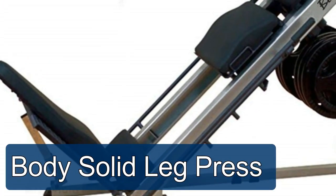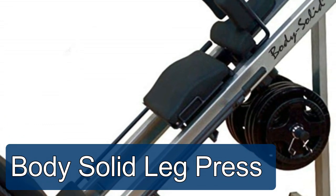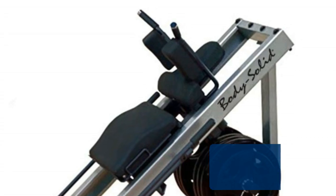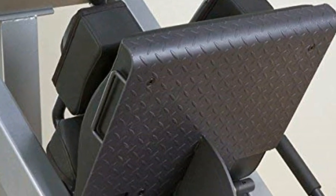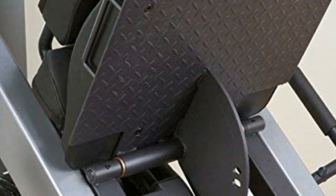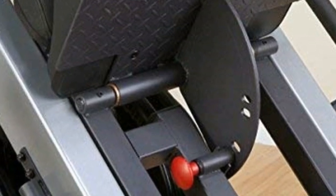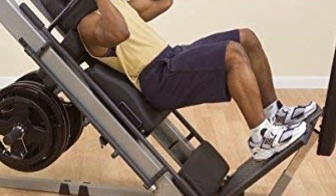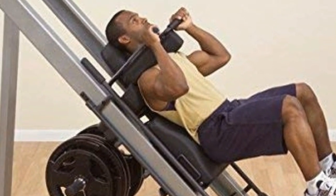The Body Solid leg press quad track roller system operates smoothly and distributes weight evenly. Both back pads utilize a quick flip and lock mechanism. The extra heavy gauge diamond plate foot platform serves both leg press and hex quad positions. Easy access under current plate load system, with extra heavy duty 2 inches x 4 inches 11 gauge steel mainframe that minimizes torsional flex for maximum strength and stability.